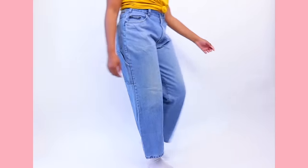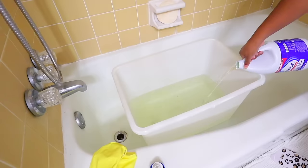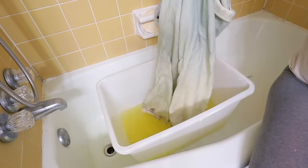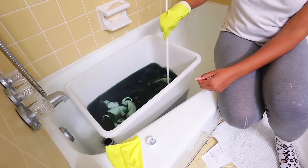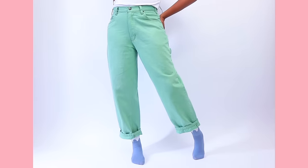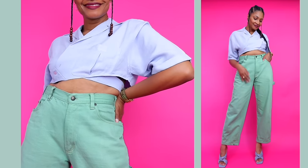Did you know you can take a regular pair of jeans, use bleach or dye remover, and then dye them any color you want? If you're into the colored jeans trend, definitely give this a try. There's no sewing involved and I had really good results.